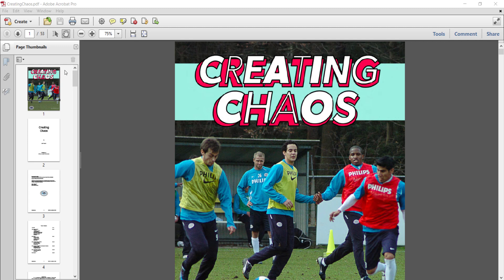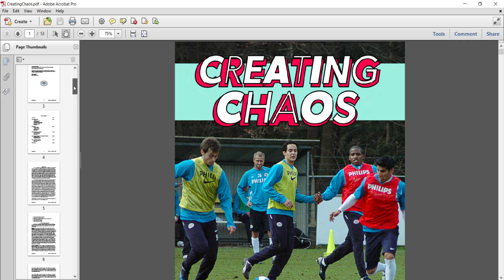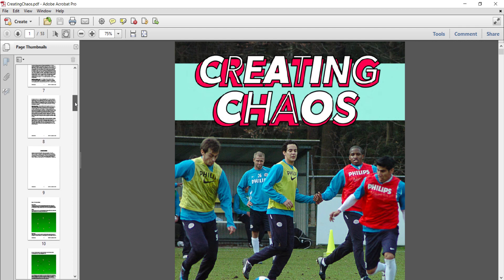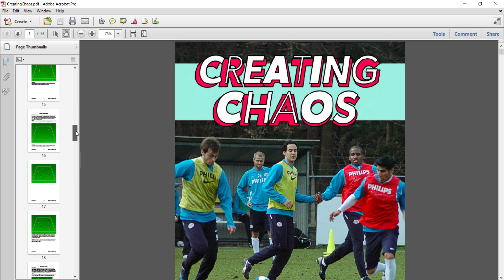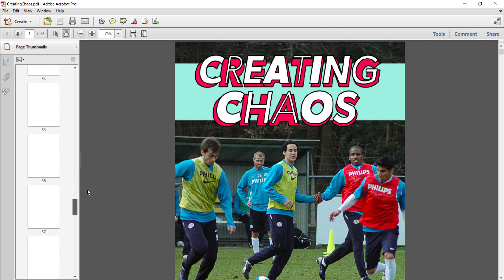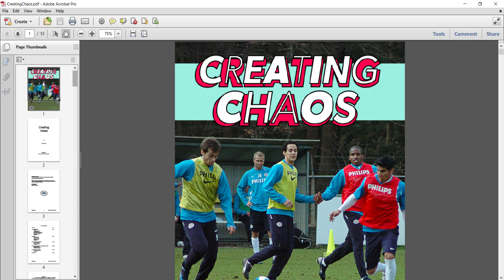If you look along the left hand side here — I'll scroll down — he goes into describing chaos. But then you get all the other pages that are, as usual, just full of training sessions and exercises for you. And all those exercises are designed to create organized chaos within the sessions, basically improving your players when it comes to real life situations on game day.